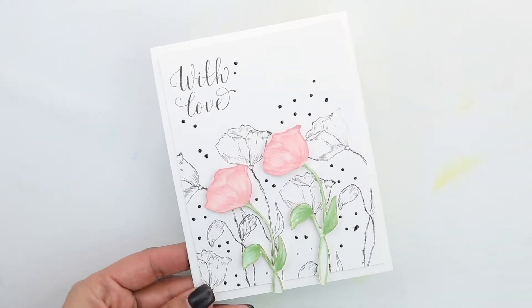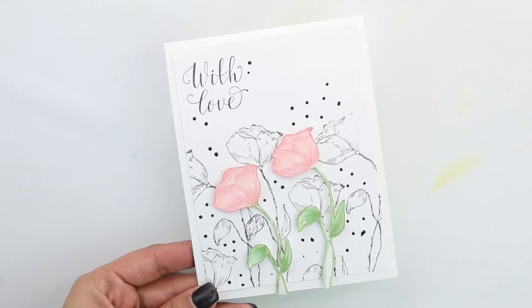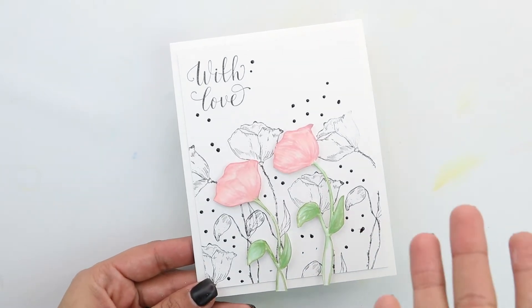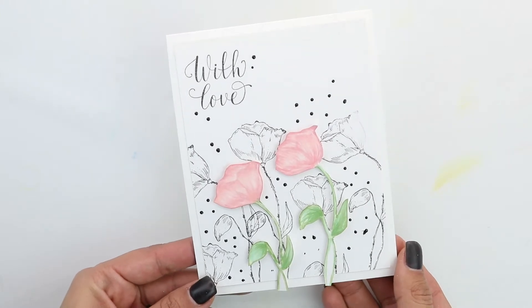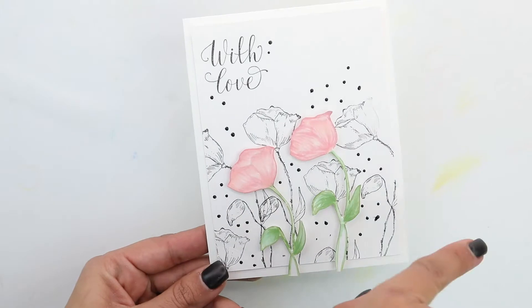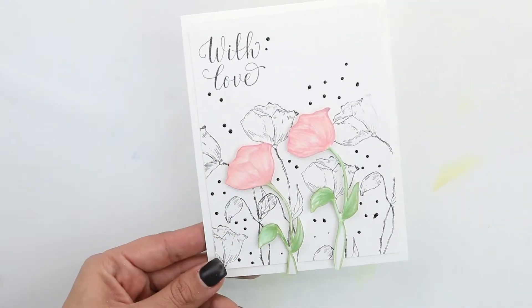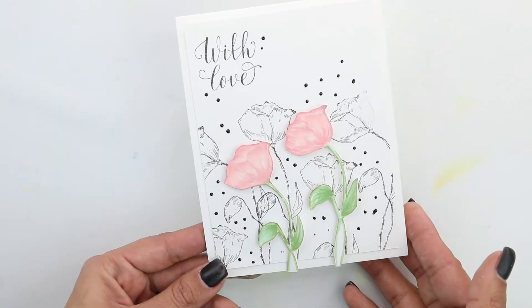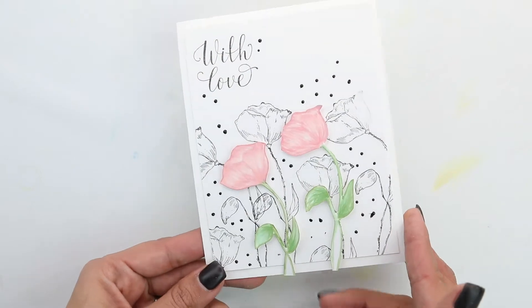Hey there, Crystal Thompson here with Unity's Stamp Company Project. Today's color combo is black, white, and pink, and we are just creating a kind of wedding-inspired card with one stamp set. I'm going to show you how to shift your stamp set so you can move the direction, especially with florals. We're using the script, simple stamping, no-line Copic coloring — lots of techniques in this one, but it creates a very simple card.